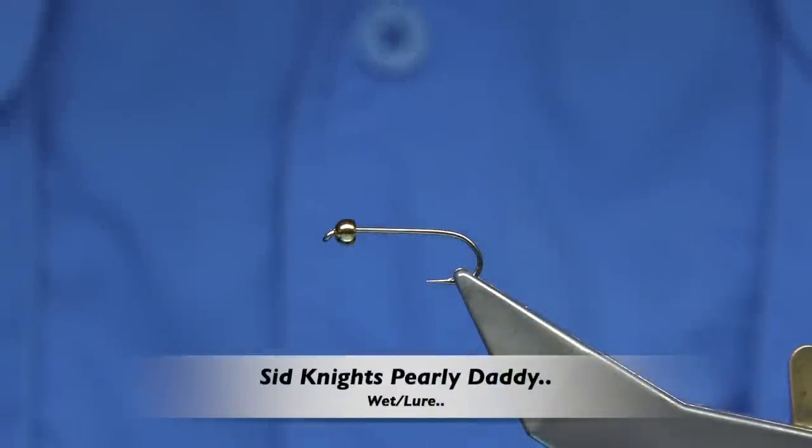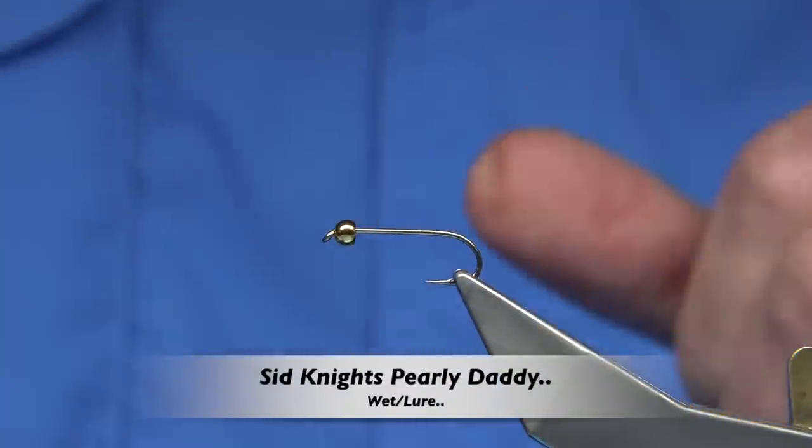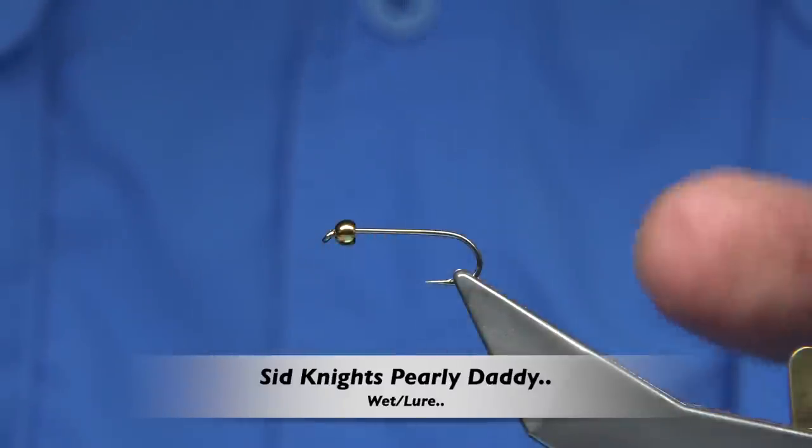Hi everyone. This is a request — this is basically an unusual fly. I'm going to be tying a Daddy Long Legs, a Pearly Daddy. Now this is a Sid Knight fly.